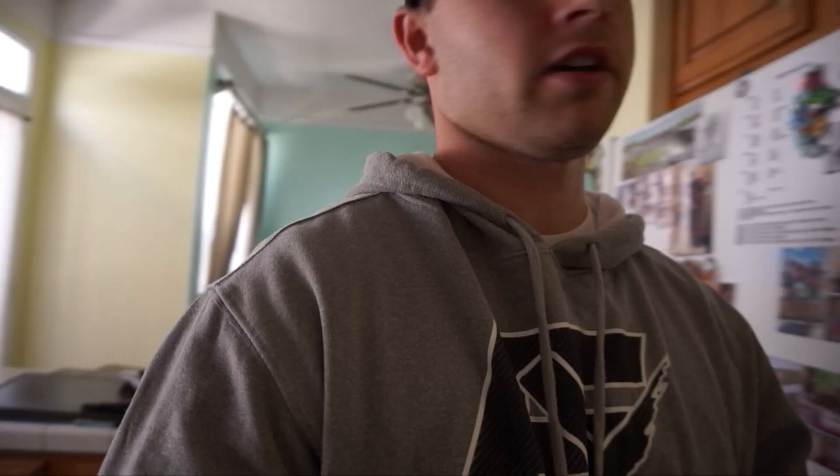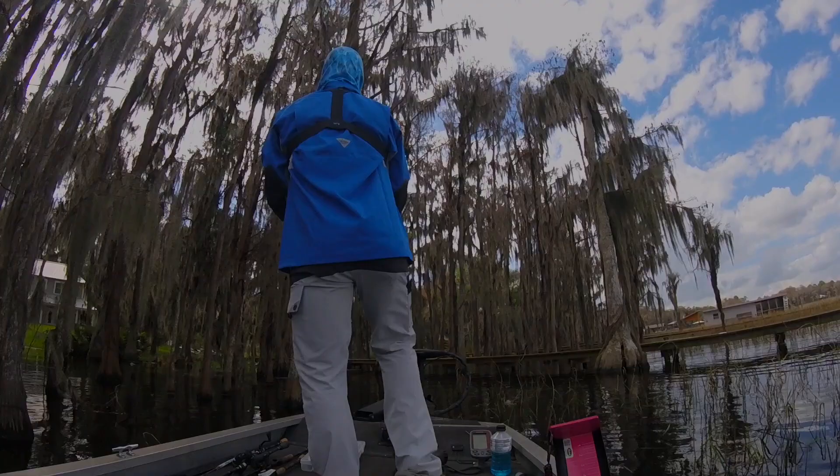Hey guys, welcome back to another episode of Tim Kiddwell Outdoors. Today I'm going to be unboxing something that I think will make kayak fishing a lot more easier.